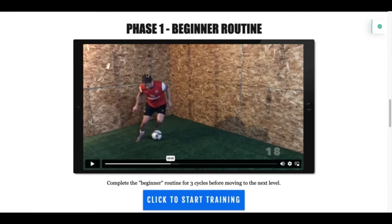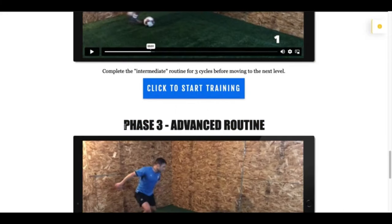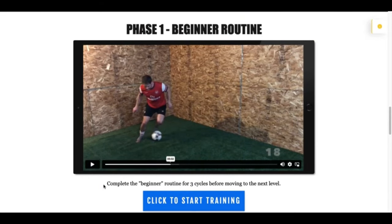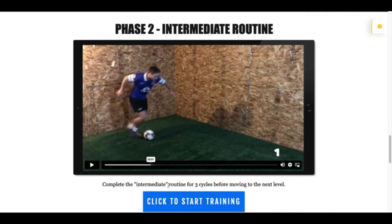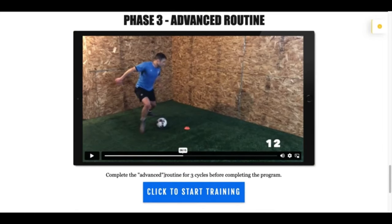There are three phases to this program. Phase one is the beginner routine, phase two is the intermediate routine, and phase three is the advanced routine. Now even if you consider yourself an advanced player, I want you to start on phase one. Complete the beginner routine for three cycles before moving to the next level — there are seven days of training, so you complete that cycle three times. Then move to phase two, complete the intermediate routine for three cycles, and then phase three — complete the advanced routine for three cycles before completing the program.